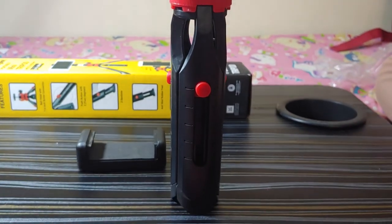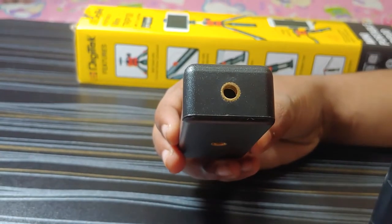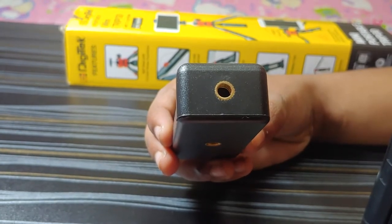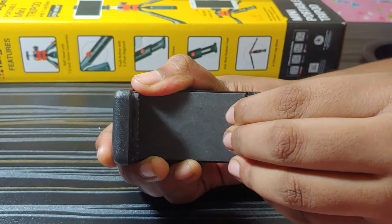This tripod can be used with a mobile phone, GoPro, or compact cameras. The screw can be connected on both sides of the holder to hold a phone in landscape and portrait modes. The height can also be adjusted to hold bigger mobile phones.